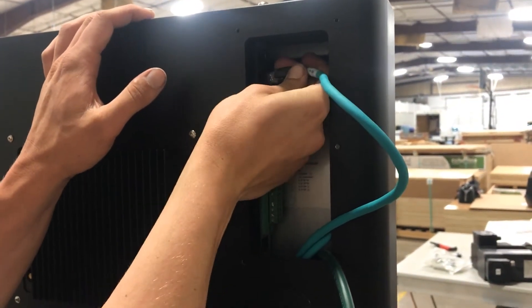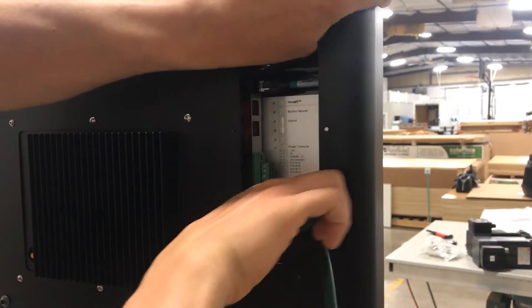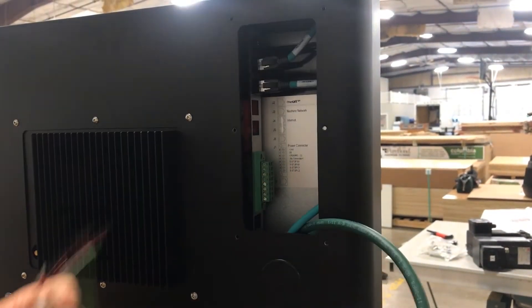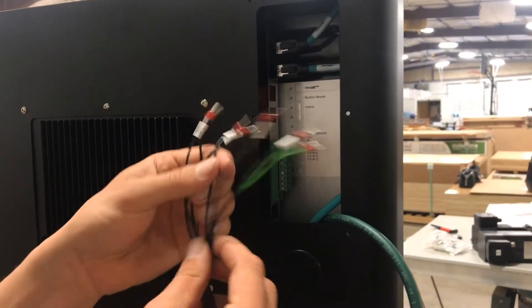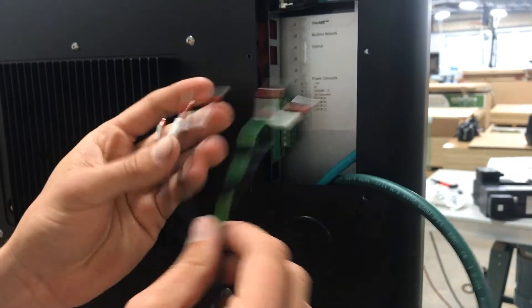Then we have this multi-conductor cable here. We have our e-stop and power for the control.